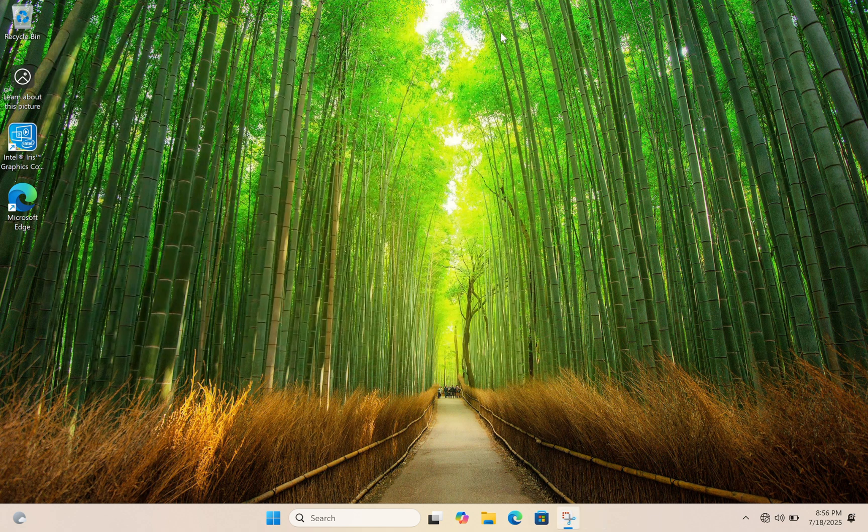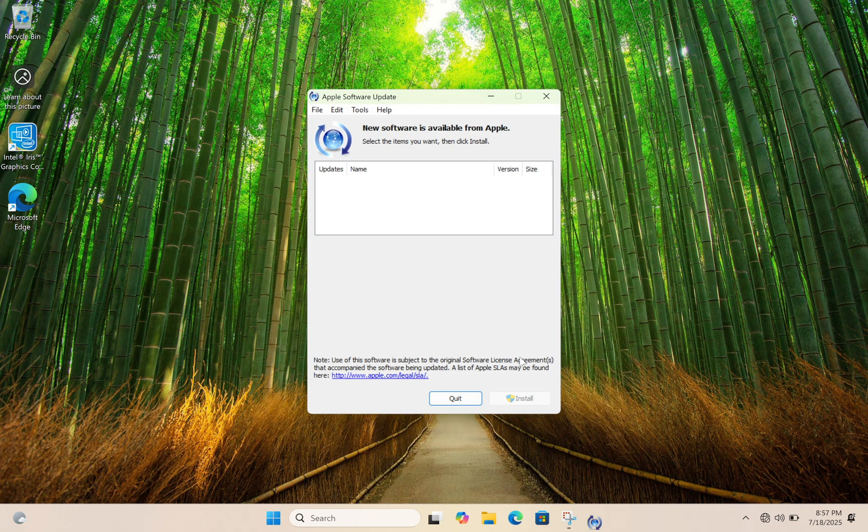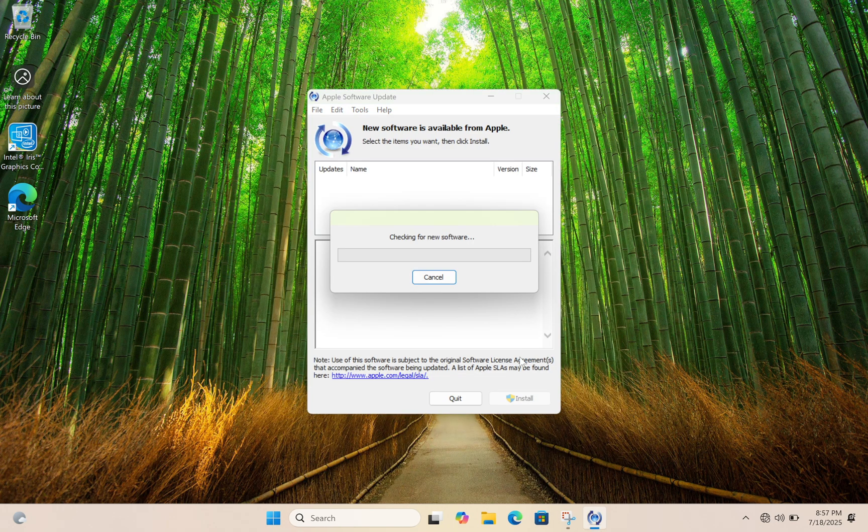In my next video, I will show you how to upgrade this version of Windows to the latest version of Windows 11. Please keep in touch and like, share, and subscribe to support the channel. Thanks for watching and I will see you in the next one.